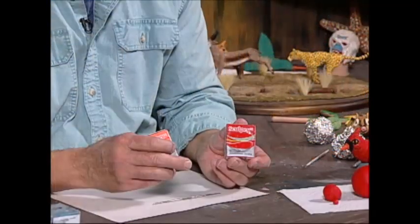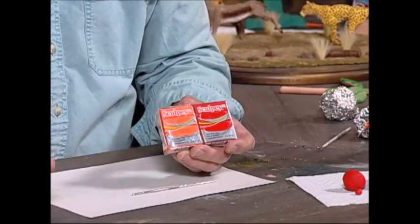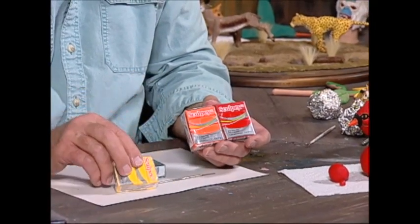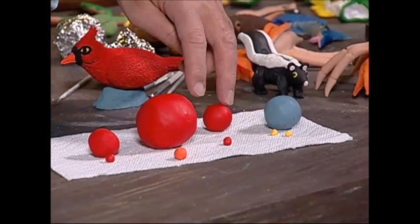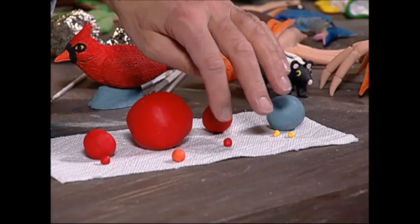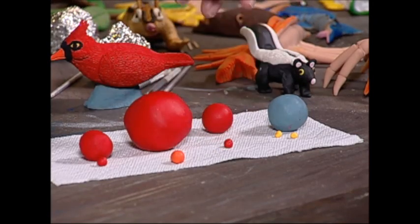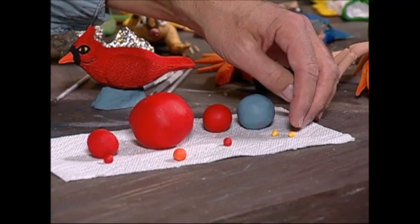Tonight I want to use another version of Sculpey called Sculpey 3 — it comes in different colors. We're going to be using red for the cardinal, orange for the beak, blue for the base, yellow for the eyes, and black for the face and eyes. The big ball is for the body, the two smaller ones are the wings, two smaller red balls for the cheeks, the orange piece for the beak, the blue piece for the base, and the two yellow balls for the eyes.